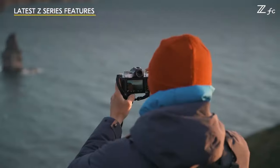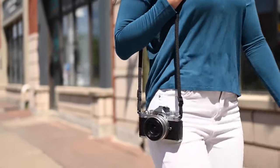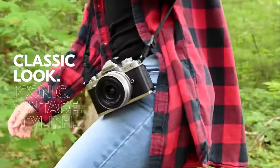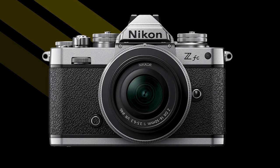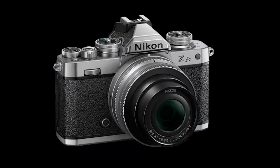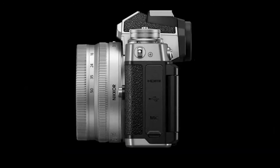The ZFC aims to deliver modern Z performance and technology in a classic design. Nikon also wants the ZFC to be lightweight and compact. The ZFC is constructed using a magnesium alloy frame, which provides durability without making the camera large and heavy. The ZFC weighs five grams less than the Z50 — not a big difference, of course — but at only 390 grams, the ZFC is a lightweight APS-C mirrorless camera.